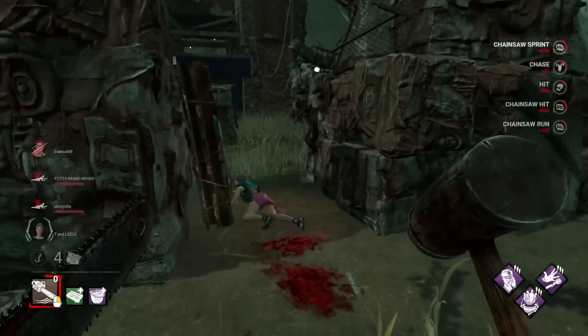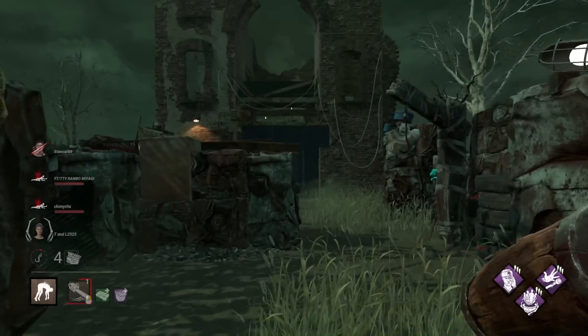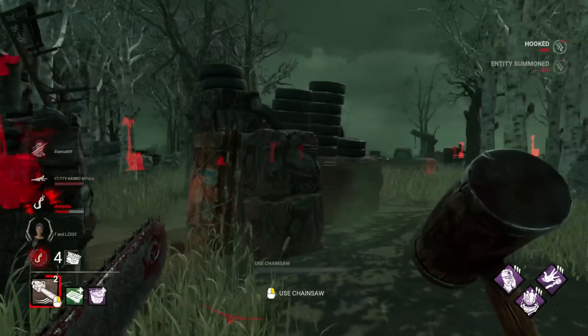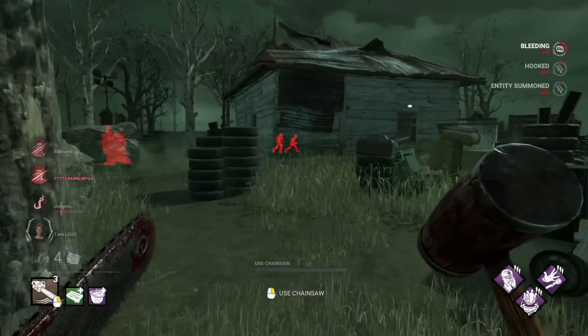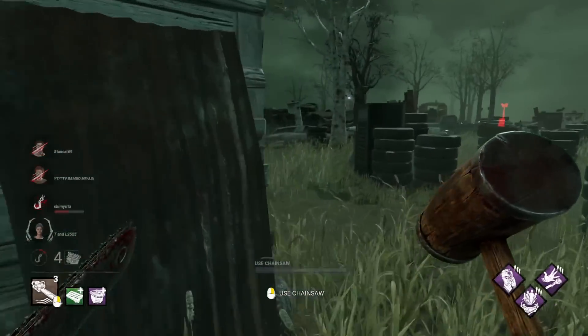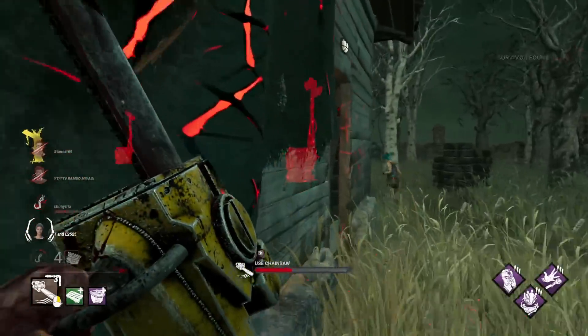This guy was already hooked — I wouldn't mind fast forwarding his way out of the match. The early downs are really important because that's what keeps your gatekeeper emblem high. If you don't get a lot of early pressure then you end up losing gens quick and getting a really bad gatekeeper. In order for me to get quad iridescence I definitely need to keep this pressure going early.